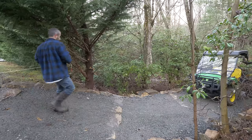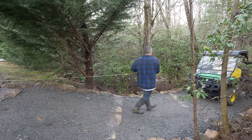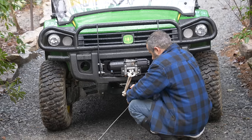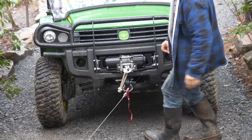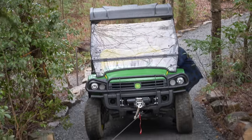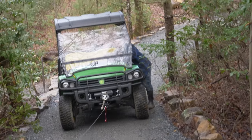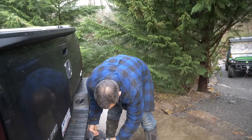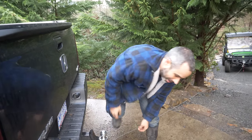Up until now we didn't do anything practical with this. One use case I could see is recovering a UTV if you don't already have a winch on it. This will only pull 500 pounds, but if the UTV is in the mud and you just can't get the tires going, can you pull it up a slope? I'm going to put the gator in neutral. I forgot we were still on a slope — don't act like you've never made that mistake.